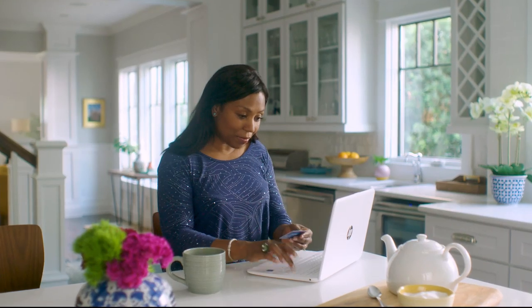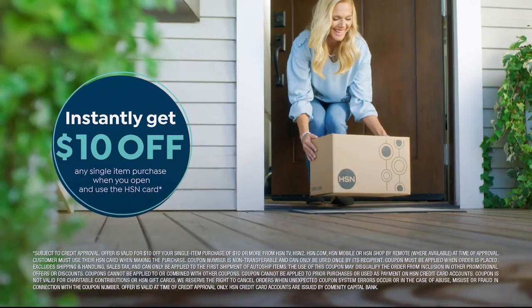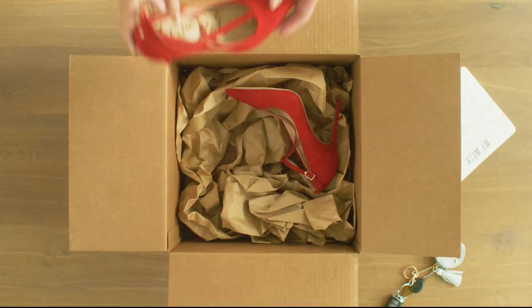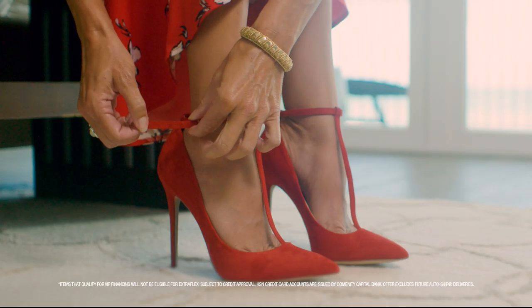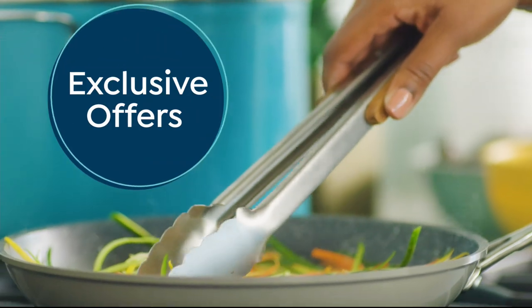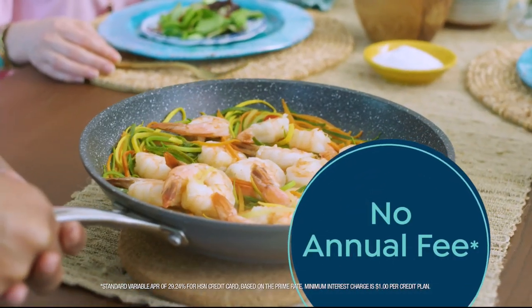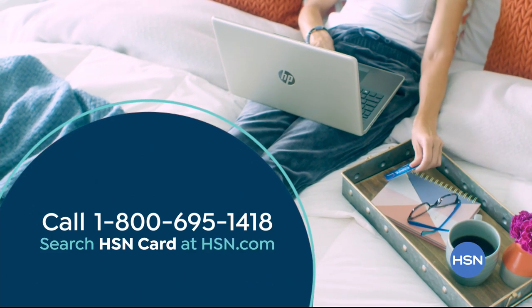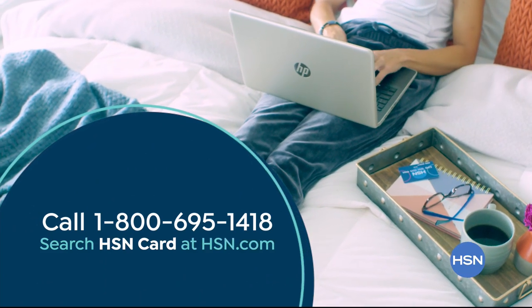Shop like a VIP with the HSN credit card. Apply now and instantly get $10 off when you're approved. As an HSN card member you'll get perks like extra flex on jewelry, beauty, and fashion purchases all day, every day — plus VIP financing, VIP easy returns, exclusive offers, and there's no annual fee. Apply now — call 1-800-695-1418 or search HSN card at hsn.com.